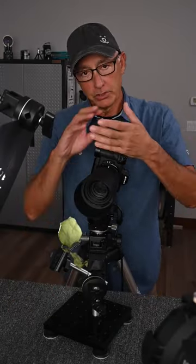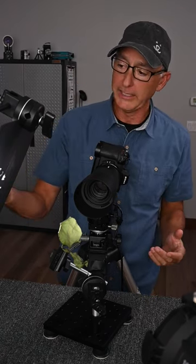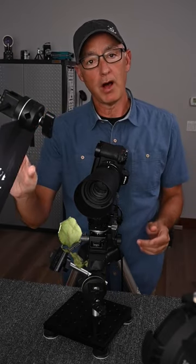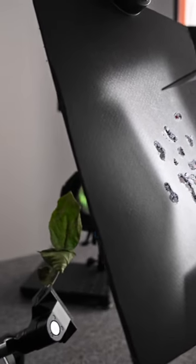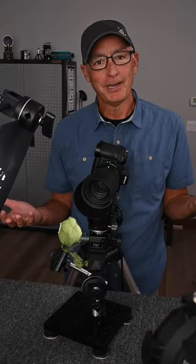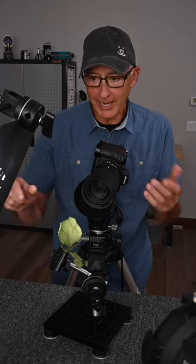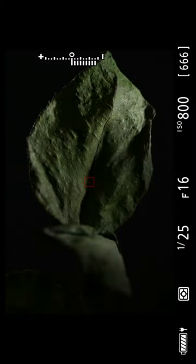My plan was to bring out the texture of the leaf, so I have a light going across it. It's a single LED with barn doors on it to direct the light, but I'm also using a homemade Kukulorus — simply an 8x10 black card with holes punched through it. Looking through the camera as I move it, you can definitely see how the dappled light just moves across the frame.